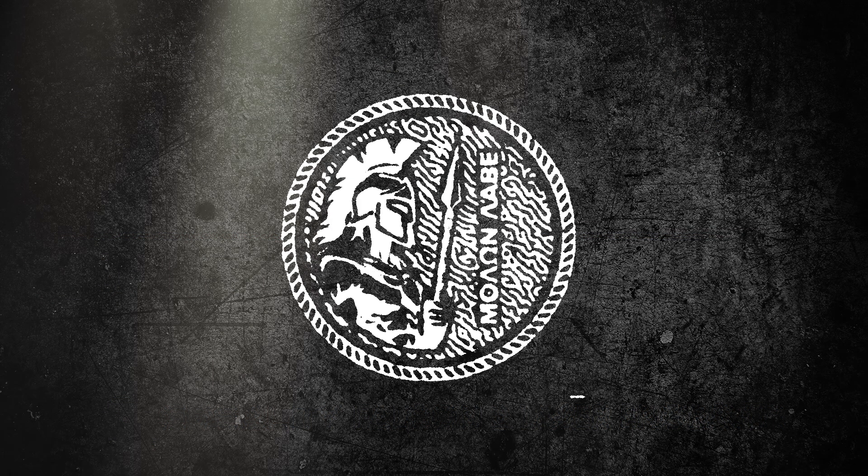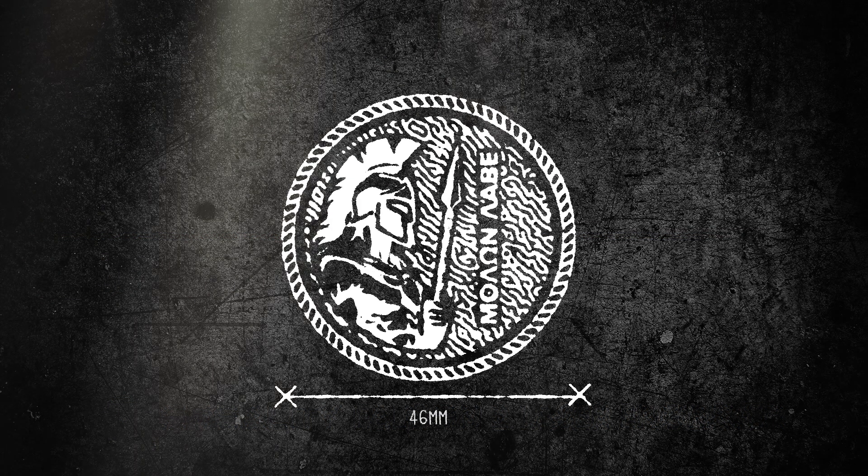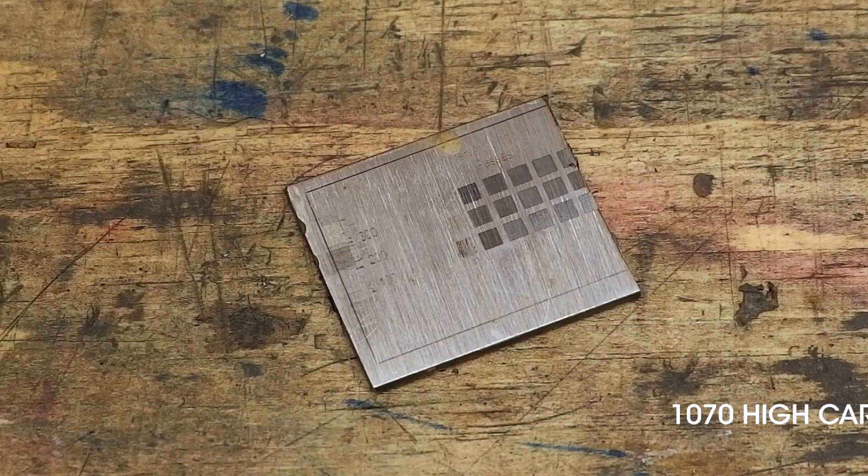Hello YouTube, thank you for joining me on my channel. Today I would like to test the Creality Falcon 2 laser to see if I can engrave a custom designed challenge coin.